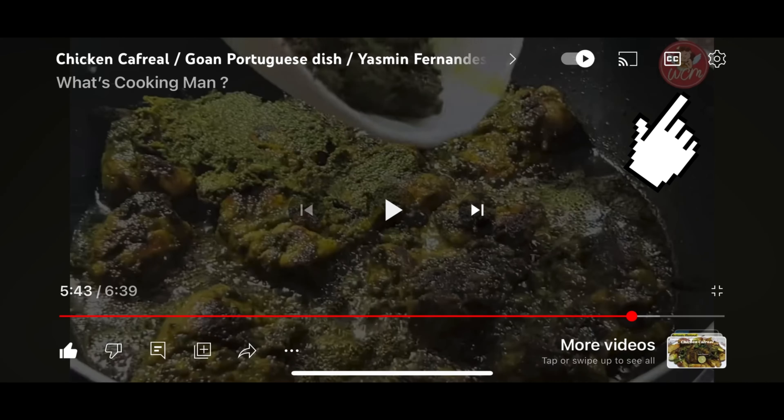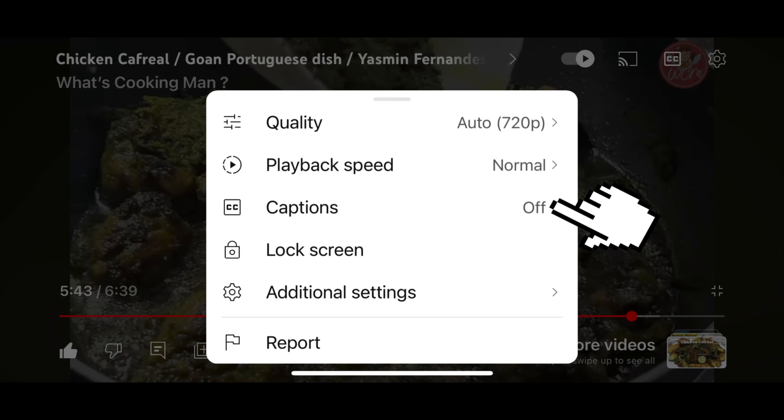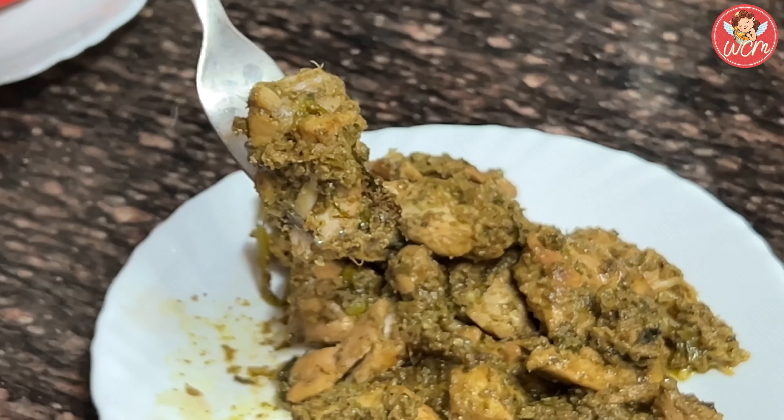Hi, I'm Yasmin Fernandes and I welcome you to my world of cooking in What's Cooking Man? To choose your subtitles, go to the upper right hand corner to the setting button, switch on the captions, and choose your language.